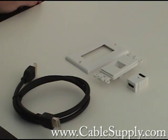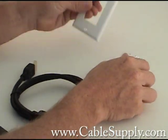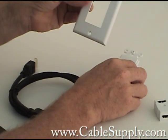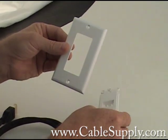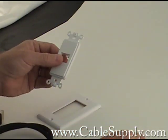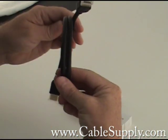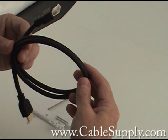Hi, this is Jim from CableSupply.com, and today I'm going to talk a little bit about an HDMI wall jack. What I have here is the faceplate, the bracket for the HDMI jack, an HDMI jack, and an HDMI cable from our stock.